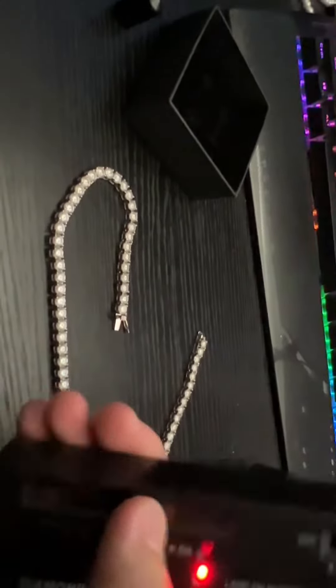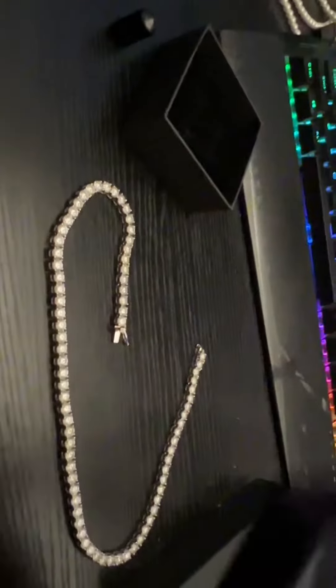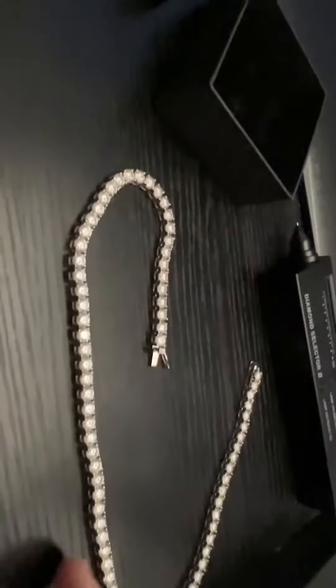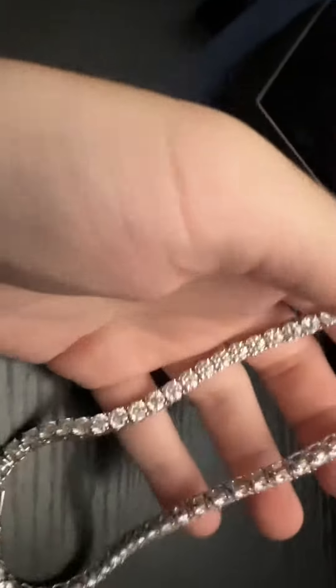As you guys can see, this thing does pass the Diamond Tester. So if you're worried about people coming up to you and testing this chain, well, it passes. So they're the ones that are going to look like a fool. But yeah, this is pretty nice.